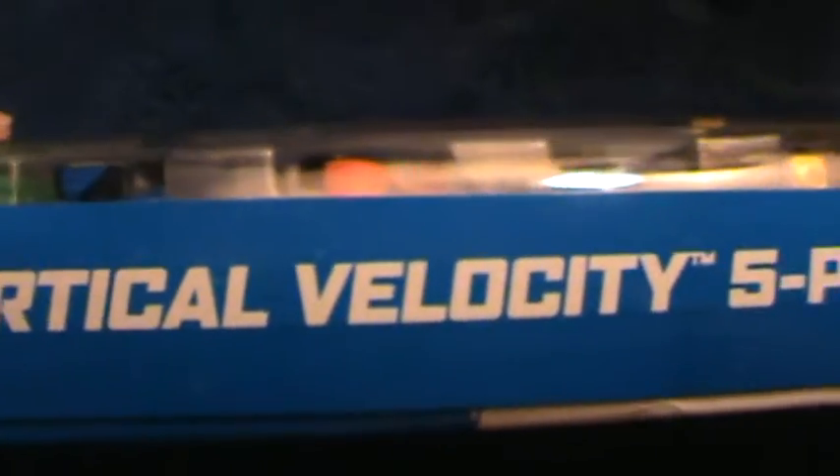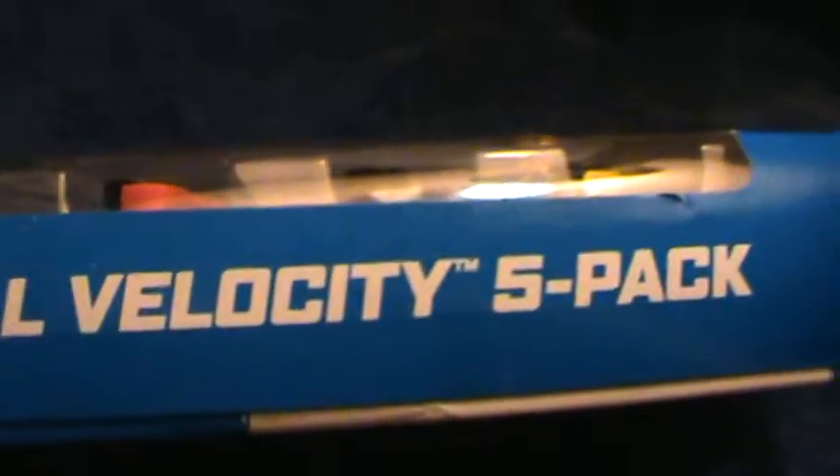Last but not least, the Acceleracers Vertical Velocity 5-pack, RD-10. This one came nice and handy — it's a vertical blue with a gray base.